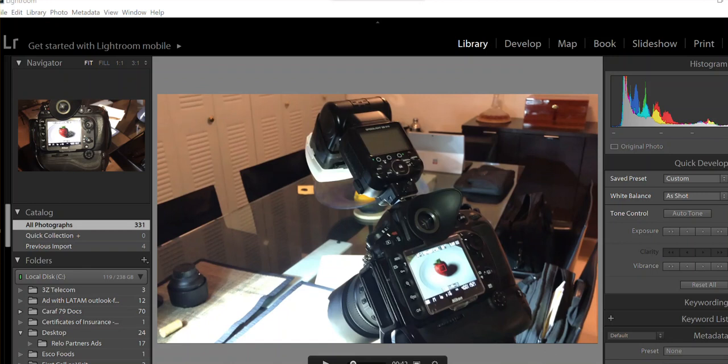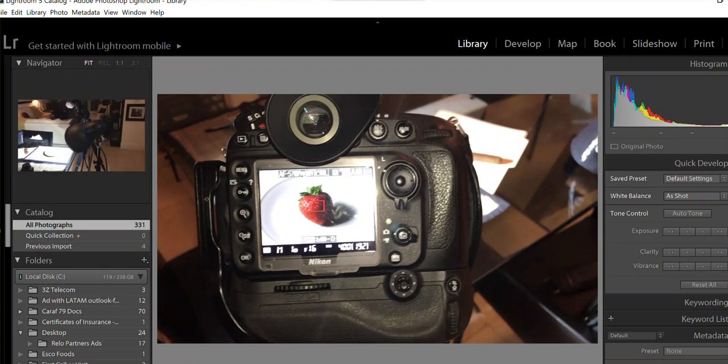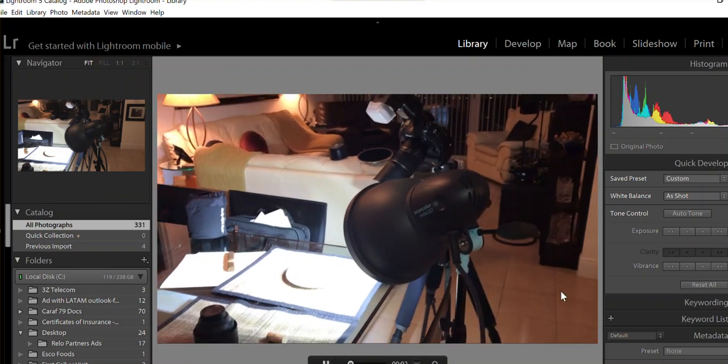Hello, my name is Carlos Urban and this is part two of a macro tutorial video where we're going to show a very simple technique to take very good macro shots. What I'm going to do now is show you the video of how we actually took the shot — this is a demonstration on how to take a macro shot.